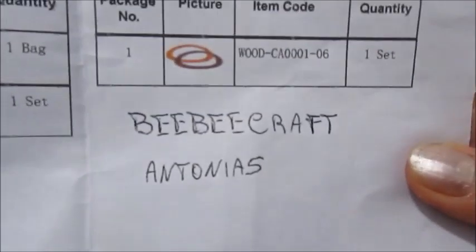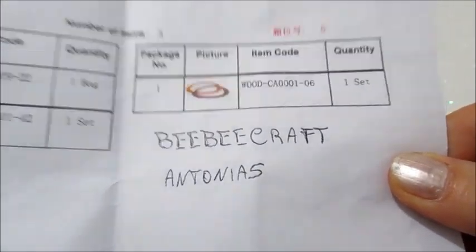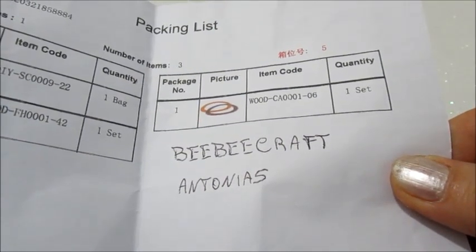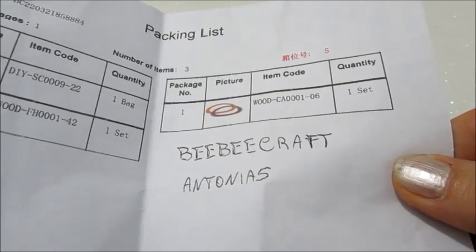Vi ricordo che per la BB Craft il codice sconto è Antonio 5. Avrete 5 dollari di sconto su un carrello da 40, e dopo i 25 dollari di acquisto la spedizione è gratis. Direi molto conveniente.